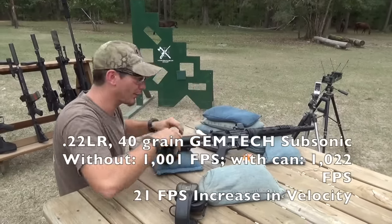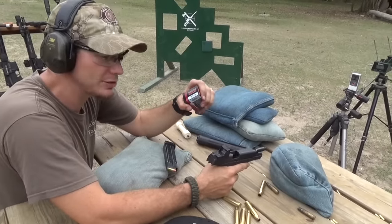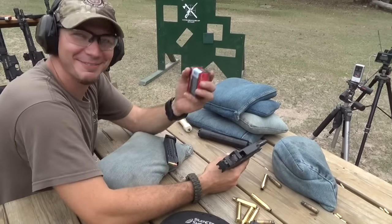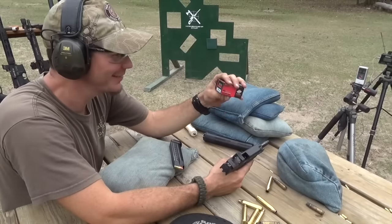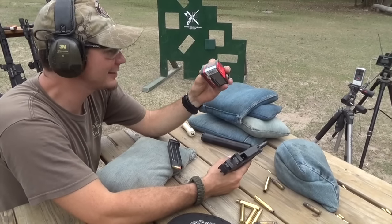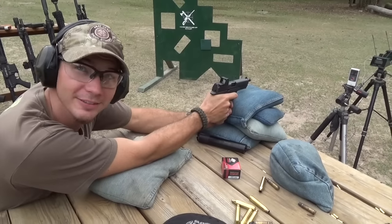All right, so that was a 22. We're going to work our way up. Now we're going to do a little velocity test on 9 millimeters and see if it makes a difference. Probably just a little bit, not enough to make a big difference, but it'll have a little bit of variation there. We've got some Black Hills 115 grain — super accurate stuff and very consistent. It's not ideal for a suppressor platform because you want subsonic for that, this is not going to be subsonic. But we'll see if we get a difference in velocity.